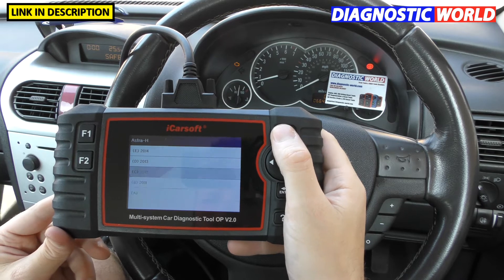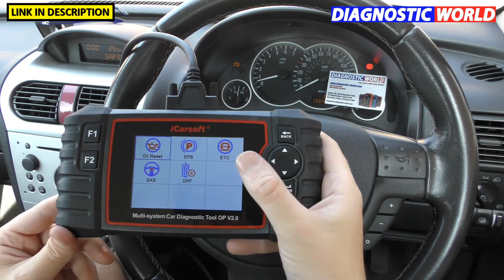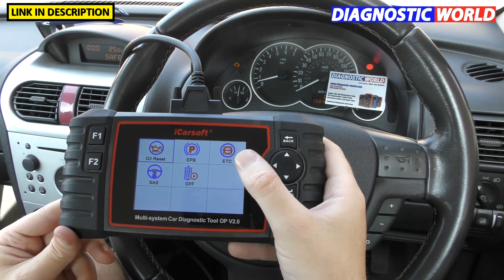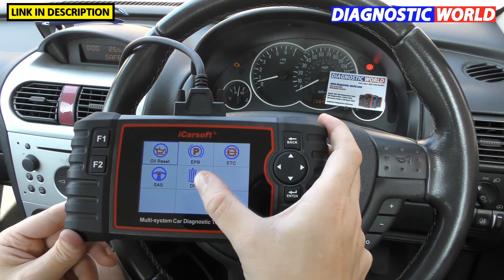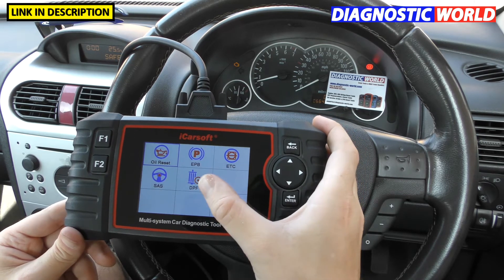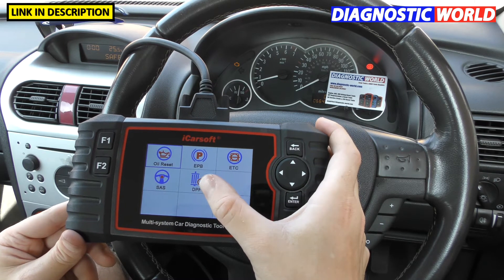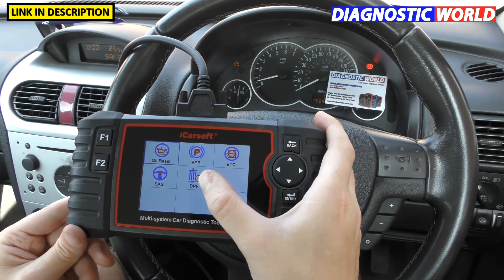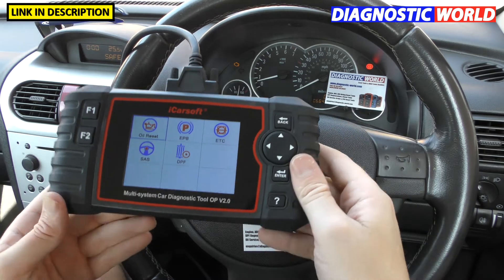What special functions does this tool have? Going to the service menu, the special functions are: oil service reset, electronic park brake open and close, electronic throttle control calibration, steering angle sensor calibration, and DPF. The DPF function is only suitable for certain vehicles — it's worth contacting the seller to check which vehicles are covered before buying this tool purely for DPF regeneration.